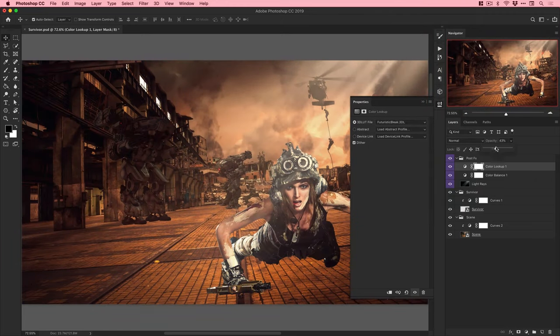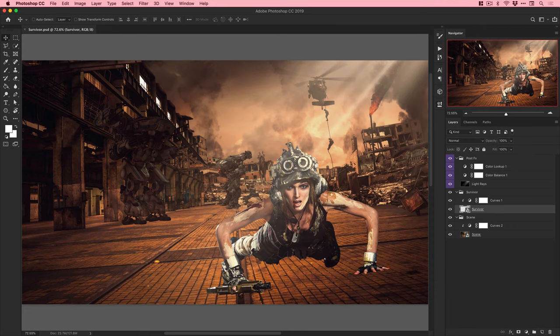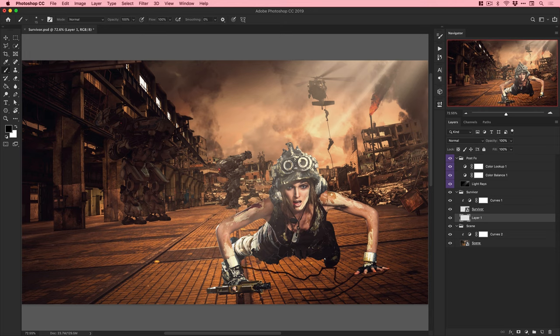The way I typically structure composites: I have a scene folder, a subject or 'Survivor' folder for the focal character, an objects folder, and at the very top a post effects folder. Post effects contains all the lighting, fog, and color adjustment layers - it's like the magic folder. You can turn it off and back on and it can take something that looks average and make it look awesome.